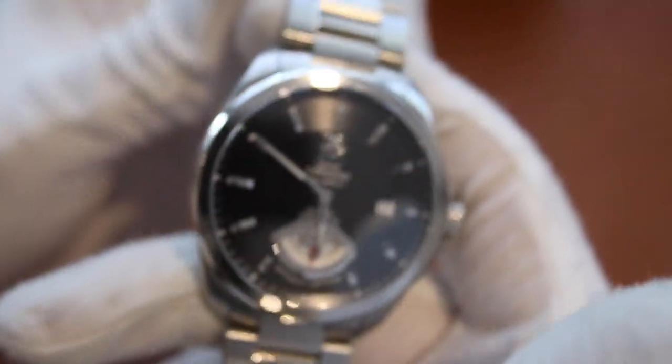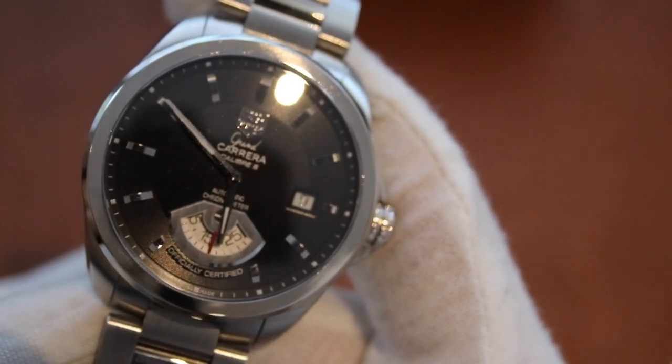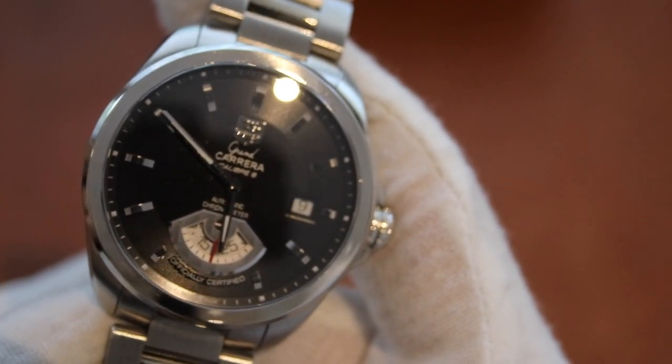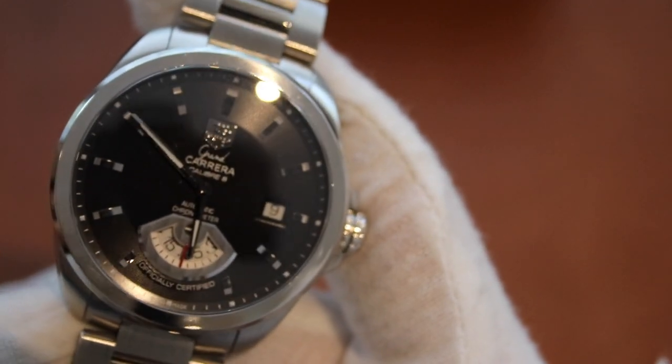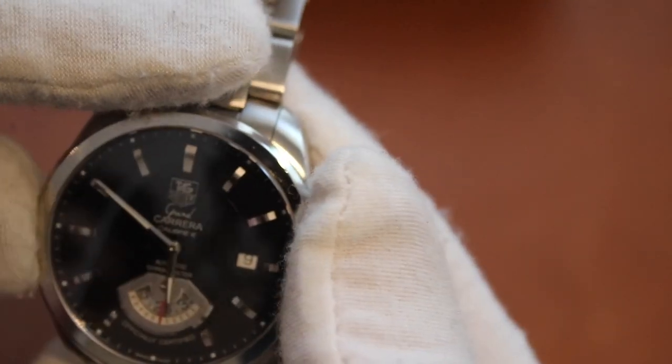This is Tag Heuer's Caliber 6 movement, which is based off an ETA movement, running at 28,800 beats per hour.